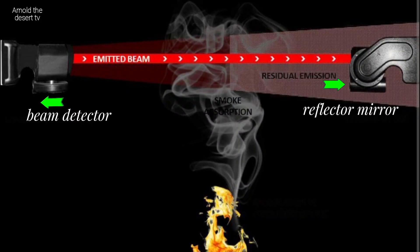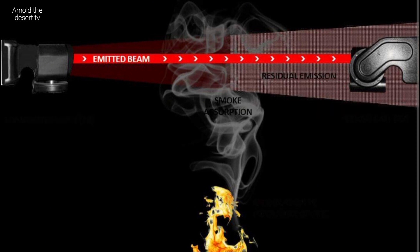In case of fire, this is what will happen. The smoke is caught by the laser light of the beam detector and detected at the fire panel, then starts to alarm.